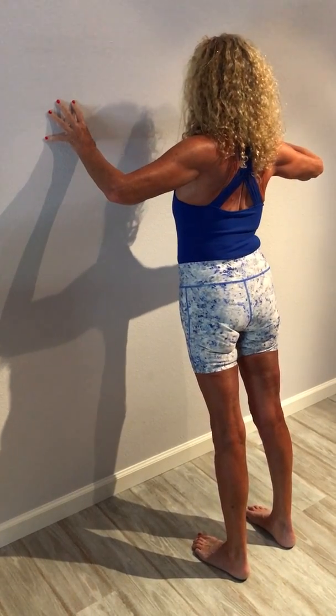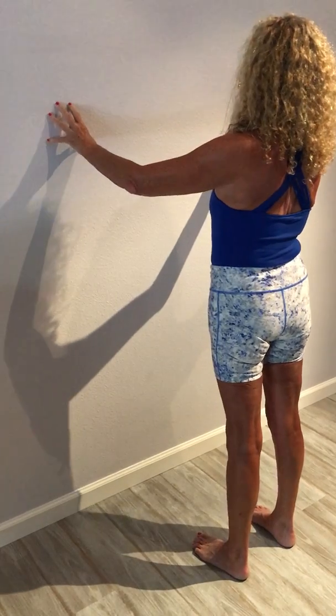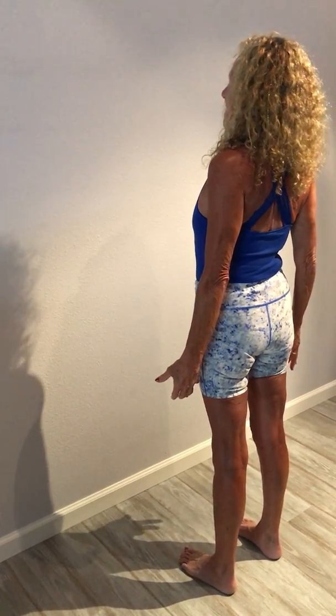Inhale, back to center. Stand nice and tall. See you next time.